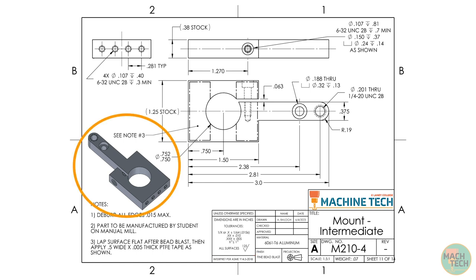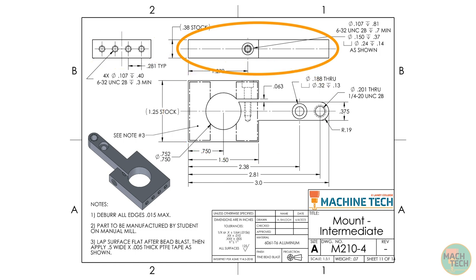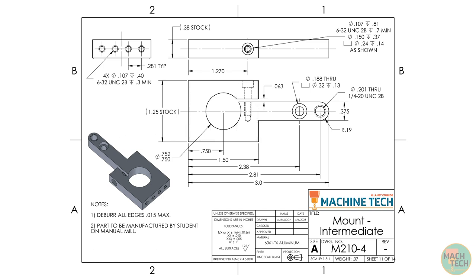Looking at the views themselves, we can see that a nice isometric view of the part has been provided for reference — especially helpful on a part like this that has a lot going on. We are given three orthographic projection views: a front view, a bottom view, and a left side view. There are dimensions which specify the sizes of various square-sided features and the locations of the holes, plus special hole notations which specify sizes, depths, etc. Just as on the mount lower part, there's a leader line with a note pointing at two rectangular regions on the bottom surface outlined with chain lines. According to note number three in the general notes, these regions will be lapped flat after bead blasting, and then we'll apply some PTFE tape. Since we're covering the lapping and taping procedures in a separate video, I'm going to remove the related information to unclutter the drawing a bit.